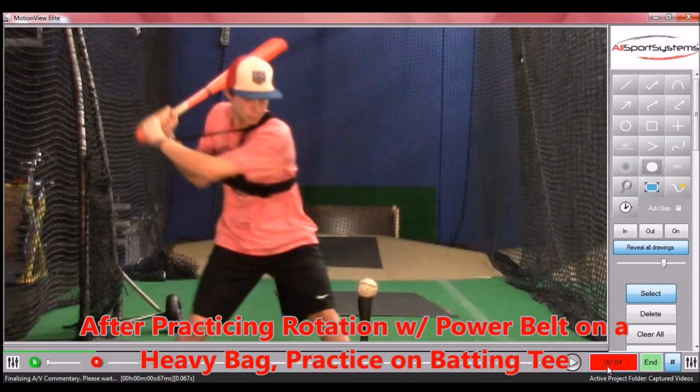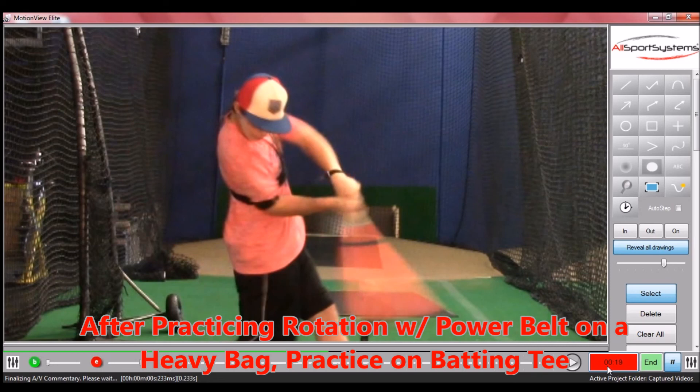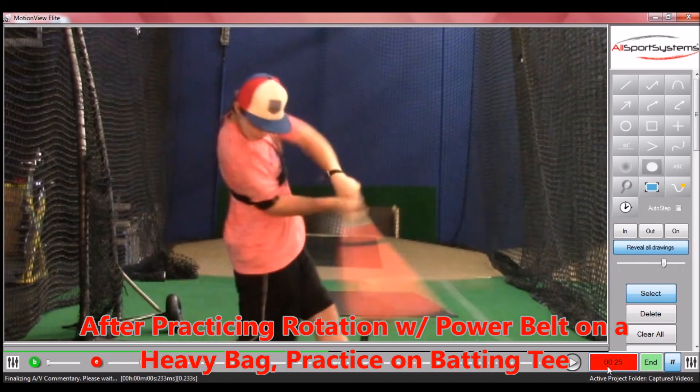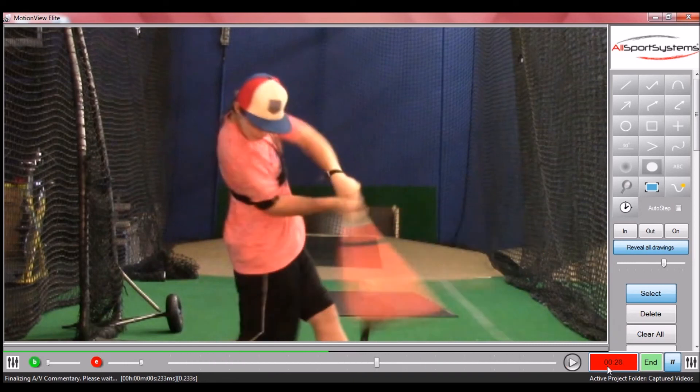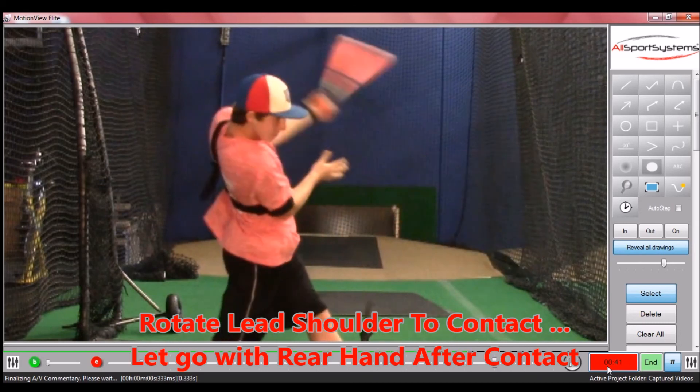Here's a young hitter practicing a drill we found very helpful in helping young hitters increase their power. He's being instructed not to think about driving the back arm forward, but to think about getting the lead shoulder pulled back. As he comes down to contact, he's going to let that bat slide right out of his hand — he's not even going to extend that arm at all. The ball at contact is already gone, so this has no effect on ball exit speed. But what it is training him to do is think about getting that lead shoulder to pull back instead of extending the right arm. We found that this really helped a lot of players increase their power numbers.